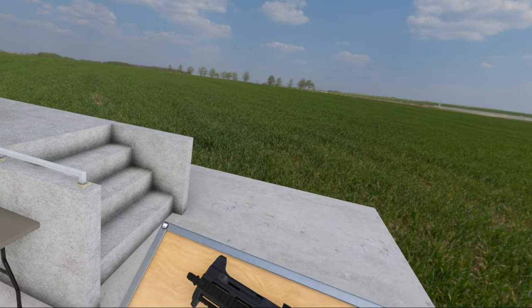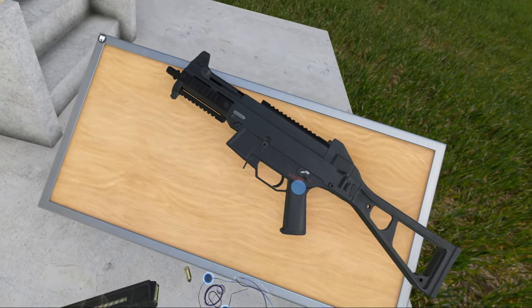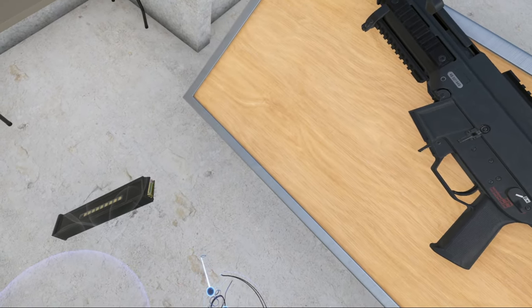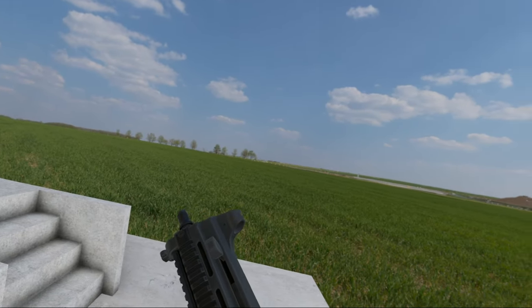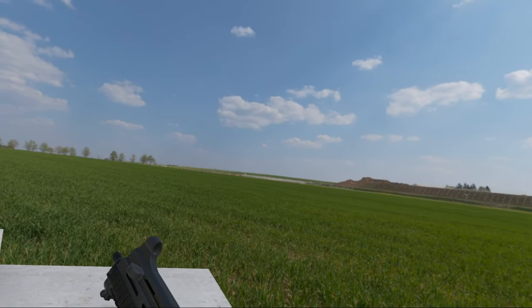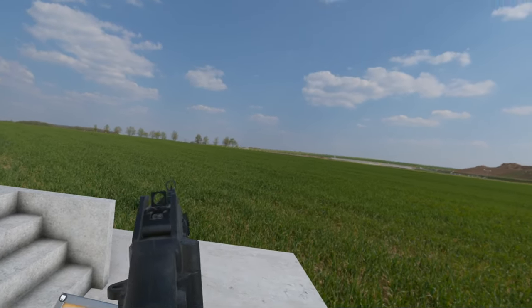Today we have the UMP .45, chambered in .45 ACP — just like the 1911 and the Thompson M3 Grease Gun, and probably some more guns I can't think of right now.